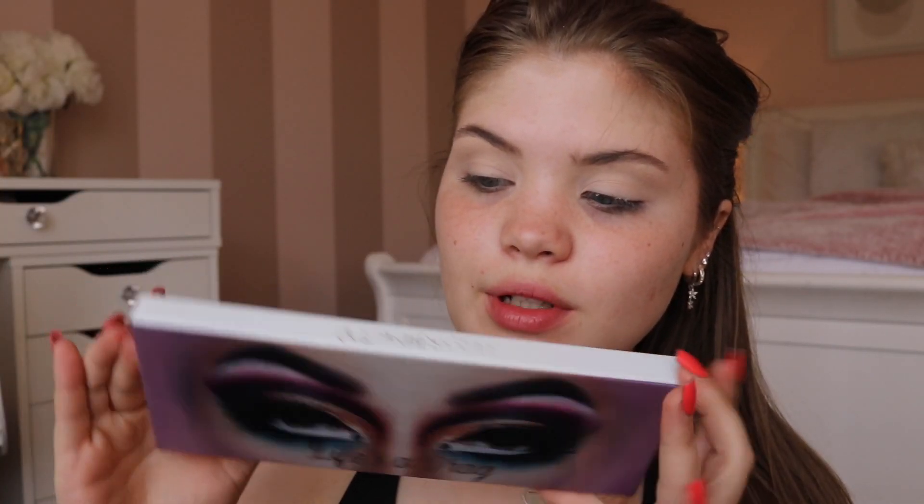The first thing I'm gonna do is prime my eyes and I'm gonna use the Makeup Revolution Conceal and Define concealer, then just set that with a little bit of powder. For my eyeshadow I'm gonna use the Lunar Beauty Life's Drag palette. Fun fact — I've actually already filmed and worn this look and I'm redoing it because I don't feel like I did it well enough the first time.